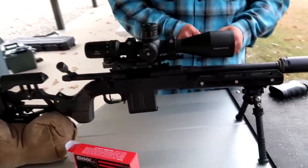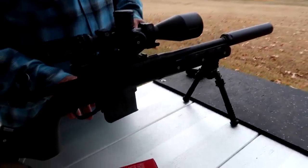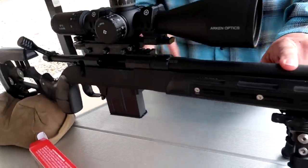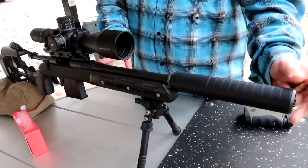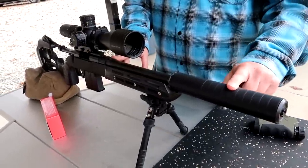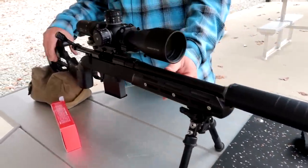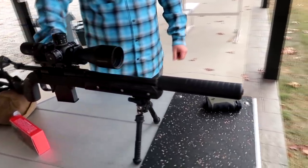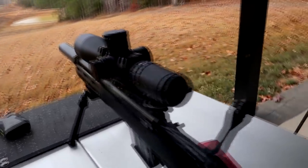So now the rig we got out here — tell us what we're working with. We've got an Impact Precision action with a Faxon 12.5-inch barrel, a Diligent Defense DTF 8.6 Blackout suppressor, Arcan optics, and the Wilkes Furiosa chassis. And we've got this dope adjustment device here.